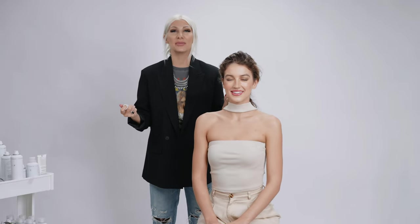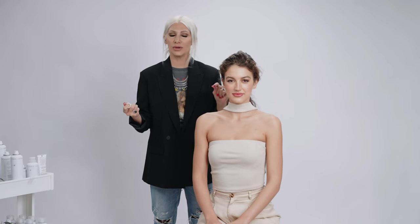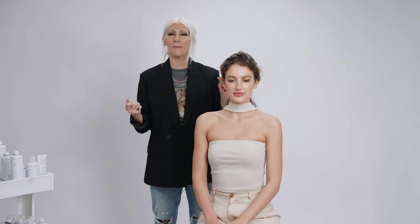What's up guys? Jenny Strebe here and today I'm really excited because I'm going to show you guys a really fun ponytail hack that every girl must know.